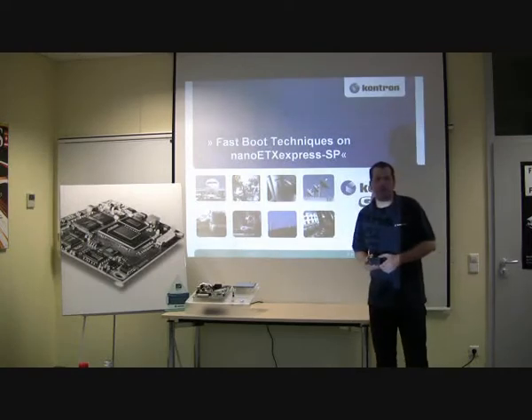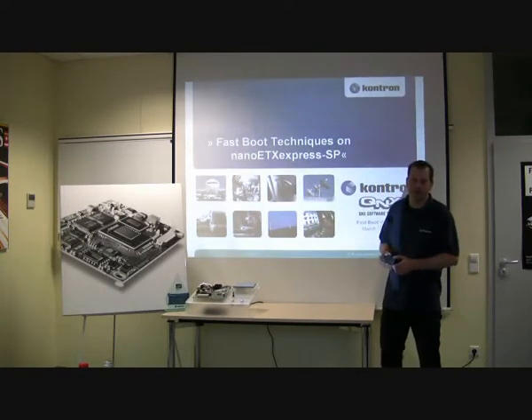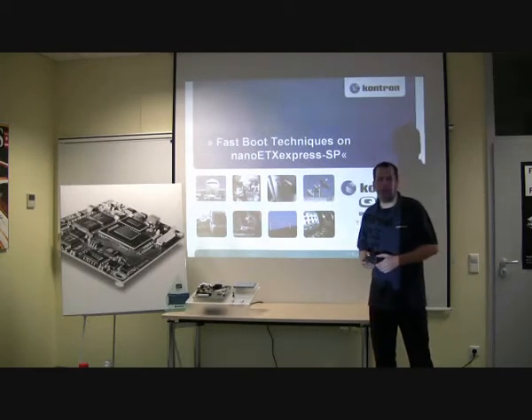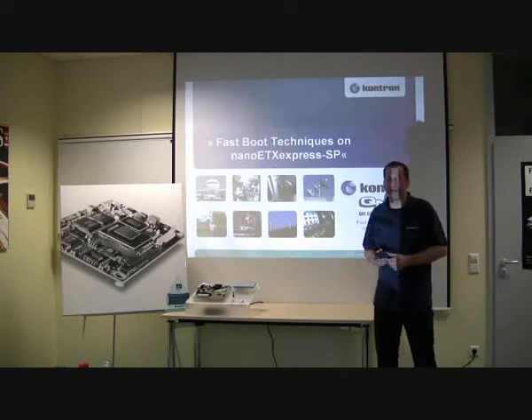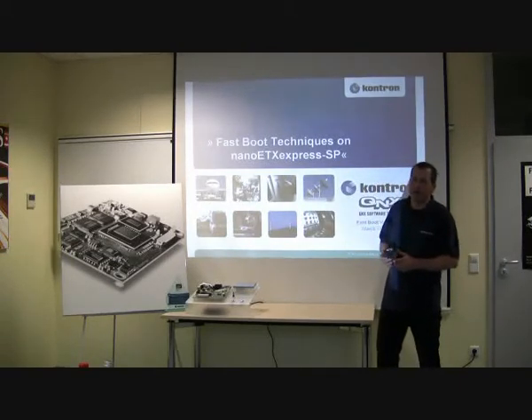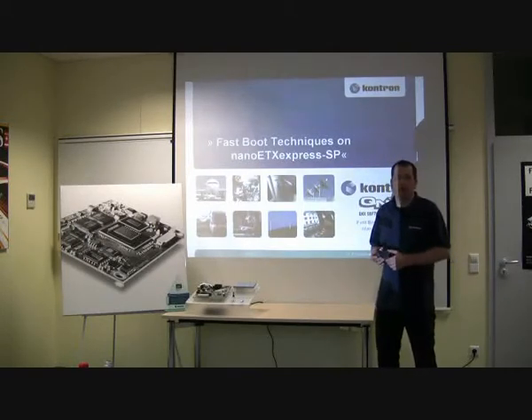Let me introduce QNX Fastboot on a ComExpress Ultra Low Power module. Why is this combination of NanoBTX Express and QNX Fastboot ideal? The combination of Ultra Low Power and Fastboot saves energy — even more energy — for low power battery buffered applications.